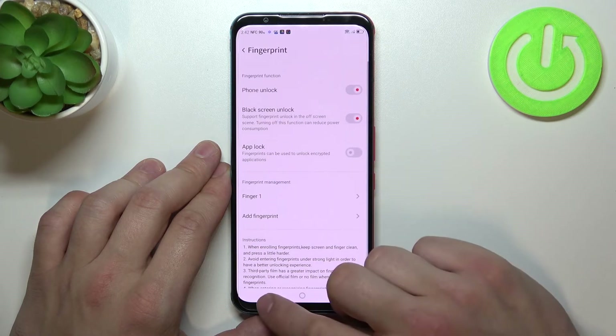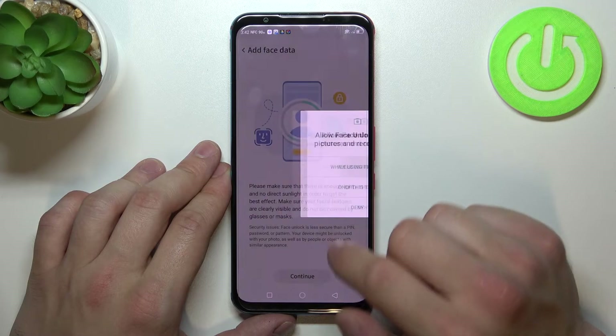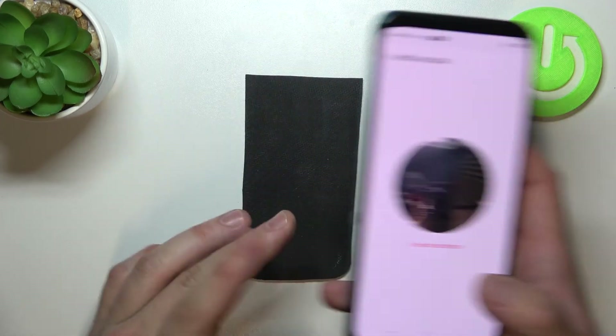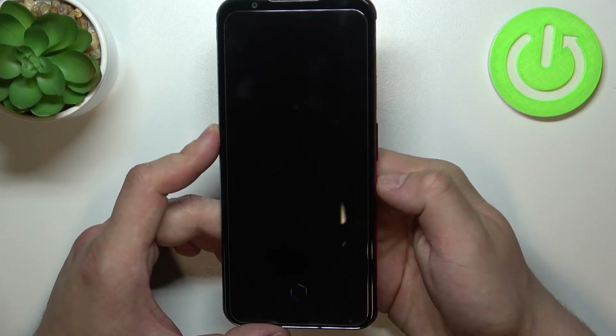When it's done we can go back again and enter face recognition. Simply scan your face in this area. Now my face is scanned and I can use it to unlock the phone.